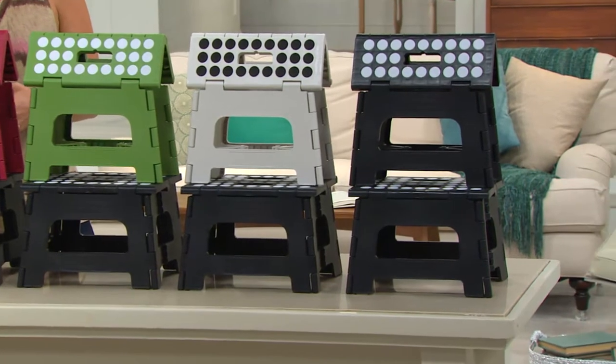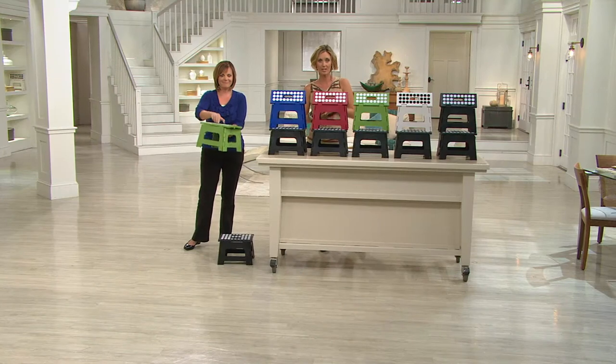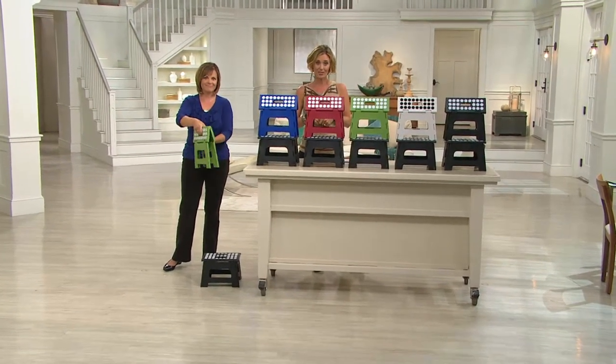Did you Google it? Did you look on your tablet or phone and see how much step stools like these cost — ones that fold up with a 300-pound rating? About $20 each, right? Here you can get a set of two for $19.93.